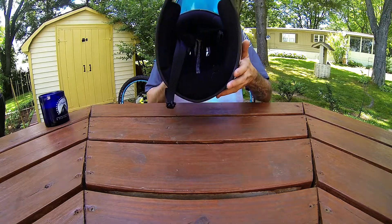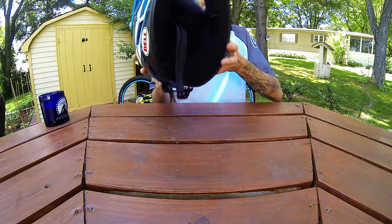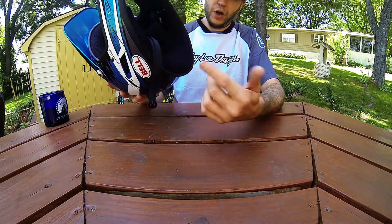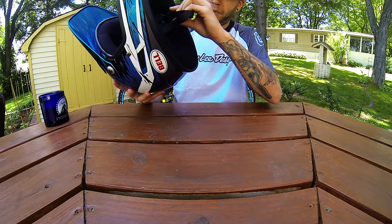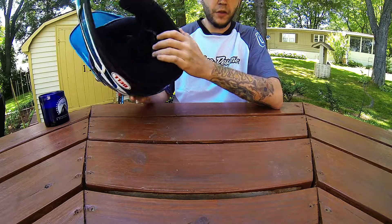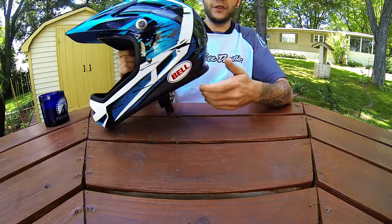The padding is very nice on the inside. It doesn't come with a D-ring; it comes with a plastic clip closure, which is what I prefer. A lot of people do like the D-rings — nothing against them — I just prefer the plastic clips. Easier to get off.